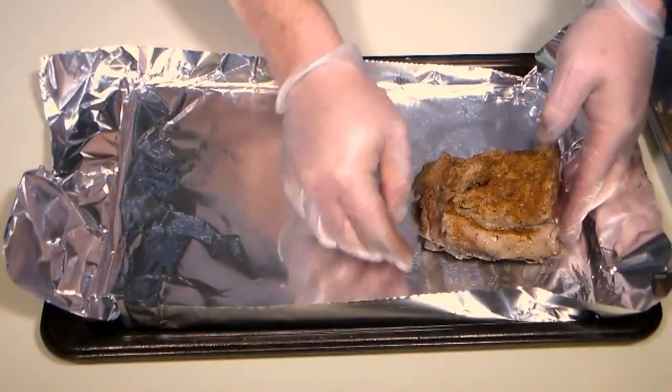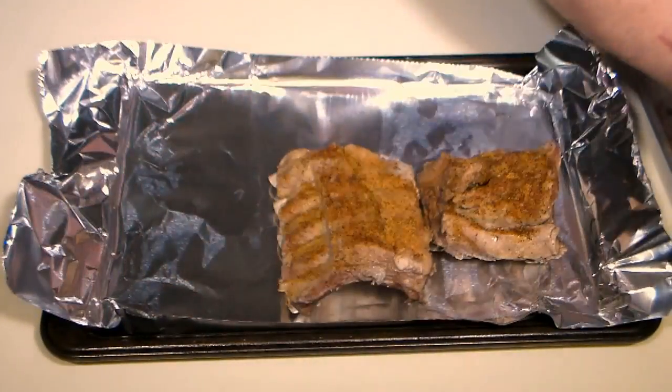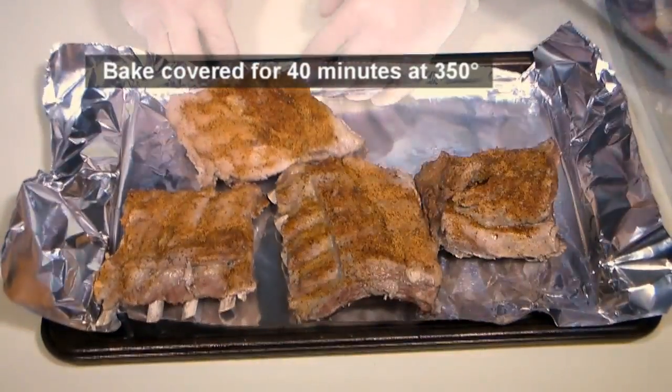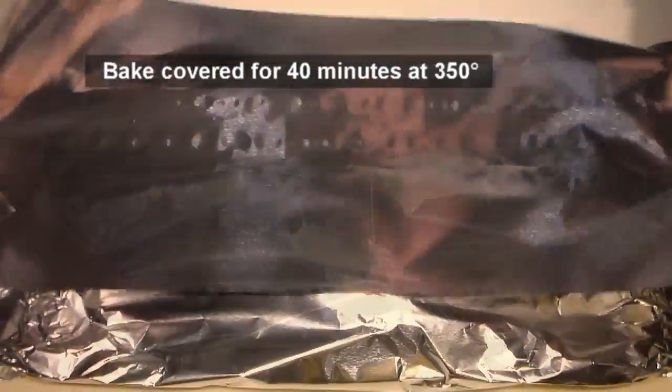Line a baking pan with foil and place the ribs on the pan. I'll use two pans here so they won't be crowded as they cook. Cover the ribs with foil and place in a preheated 350 degree oven for 40 minutes.